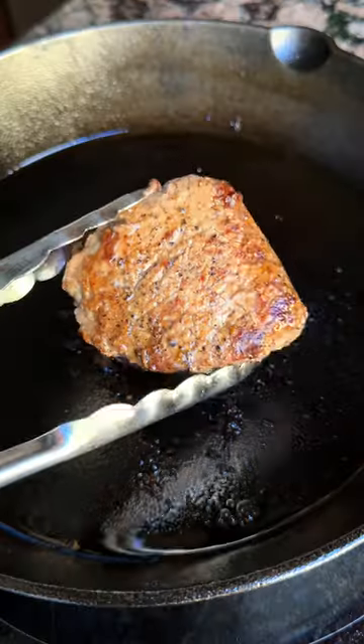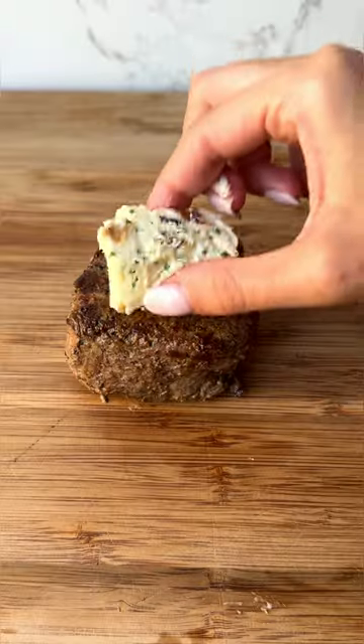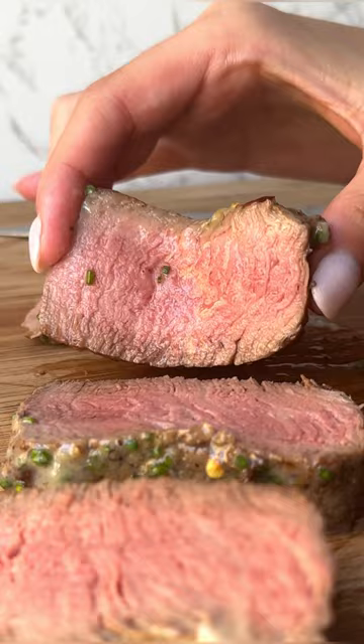While I sear this gorgeous triple trim filet from Omaha Steaks. Once cooked, some of that compound butter goes on top. Now time to enjoy one of the most tender and juicy bites.